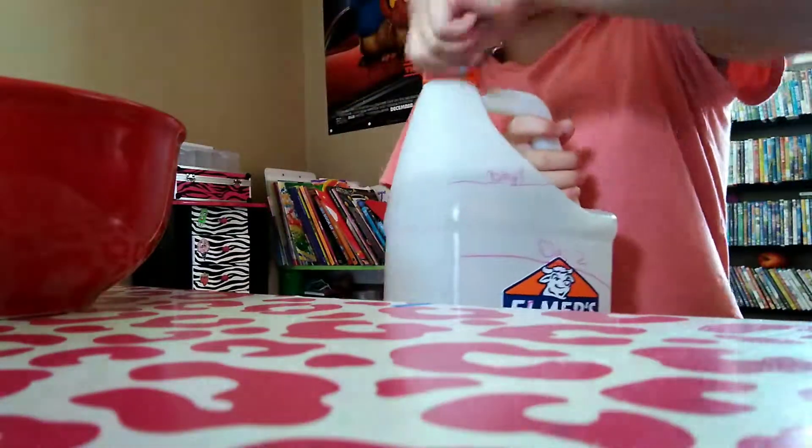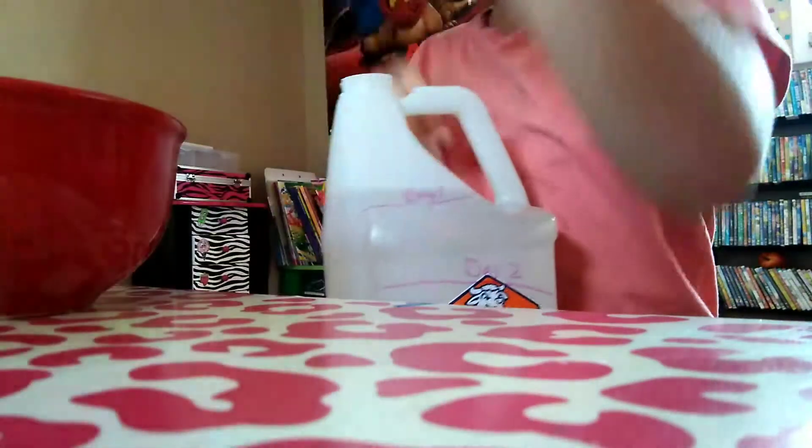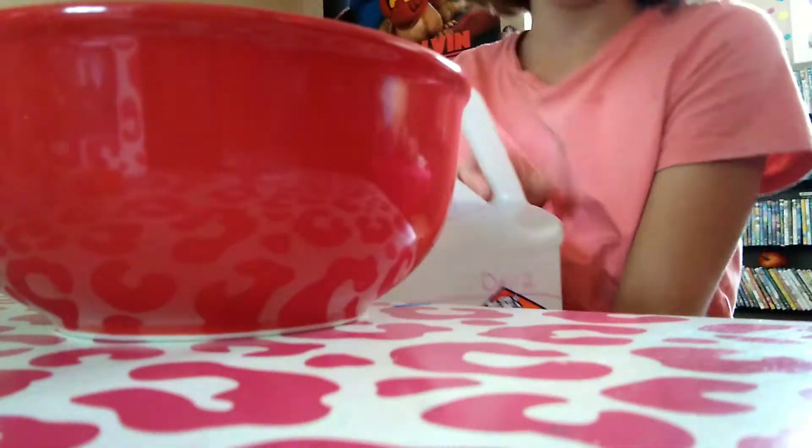But first we need to add some glue. It's not gonna be a big big slime, but it's gonna be a big slime.